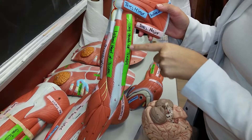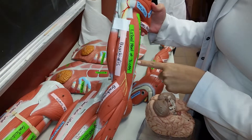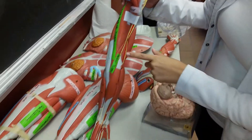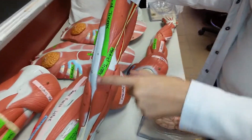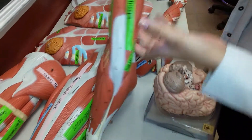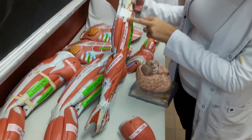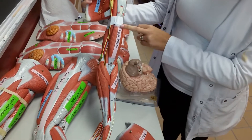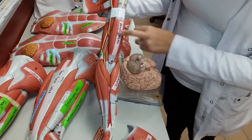On the arm we have the long head of the triceps, the lateral head of the triceps, and the medial head of the triceps, which is really small right here. We also have the brachialis.